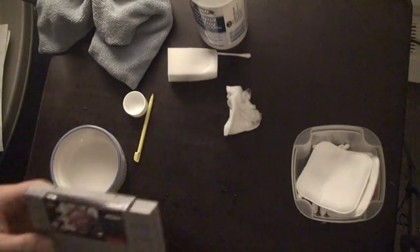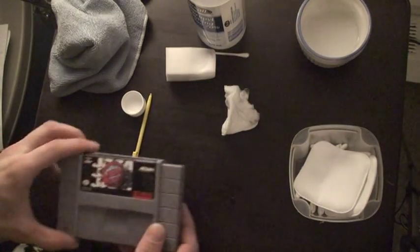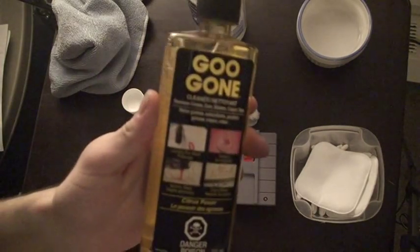So as you can see I did get most of it. There's some residual stuff left over. Eric, leave my cartridge alone, guy. There is a contingency plan. And that is... Goo Gone.